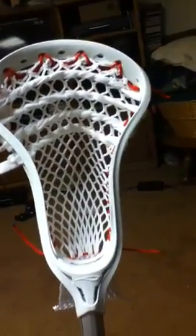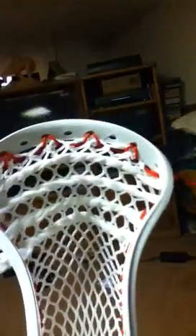Right here is a Brian Clutch with an almost Mark Matthews pocket — it's a close attempt to it. The only difference is I did a 10 diamond top string, because I feel like it makes soft mesh tighter on the top. It's pretty close to it. It's not the same pattern since his is on an Inos and this is a Clutch.